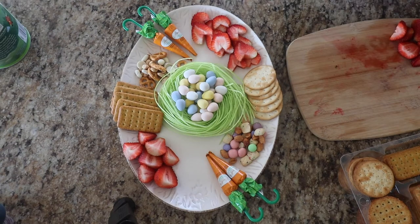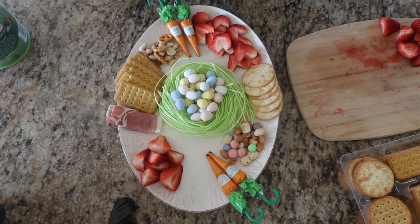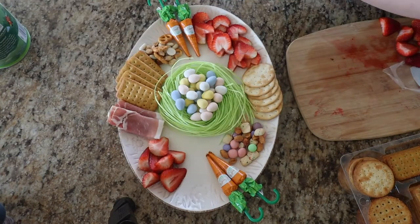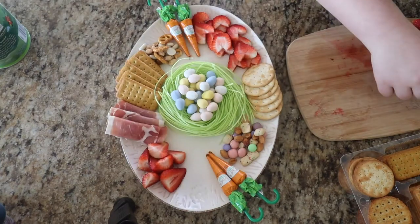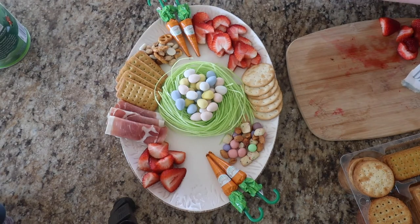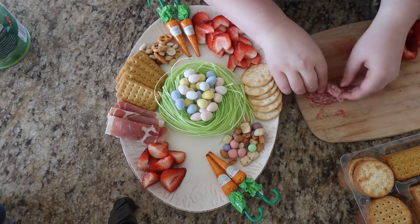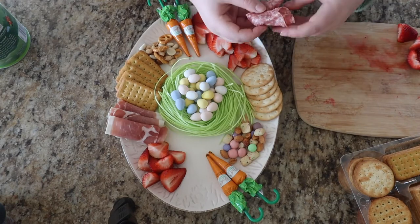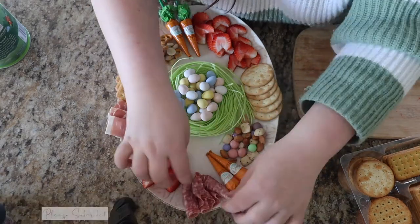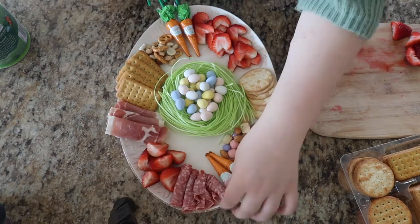I got all of these items at Target, and Target still has all of this there because Easter hasn't hit yet. Everything like the strawberries, meat, prosciutto, salami, grapes — you can get those at your regular grocery store. But I got all the sweets and the crackers at Target. The crackers had a variety and were only like $2, which was super cheap. With the salami, I was trying to make them into hearts but it didn't turn out — that one looks a little weird. But overall I think everything still turned out and it looks really good.